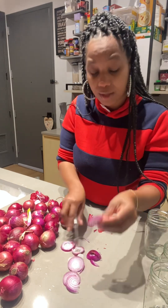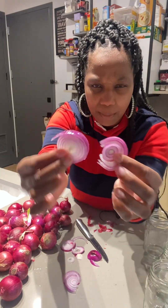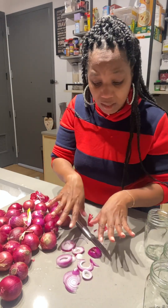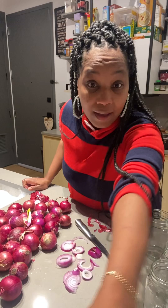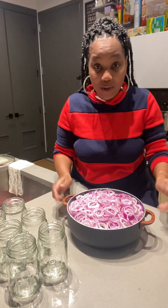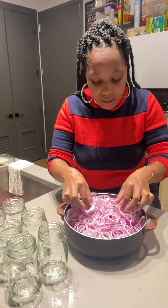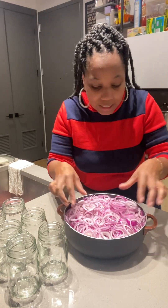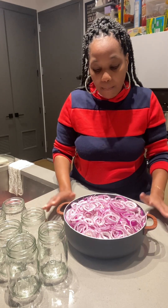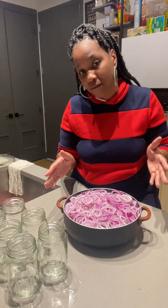So these are going to be how they're cut — this is the thickness. I'm going to cut all of them up like this and throw them in the pot. I've gotten all the onions chopped up. You can really slice them how you want, as thick or thin as you want. They're going to go on the stove and simmer for about five minutes.